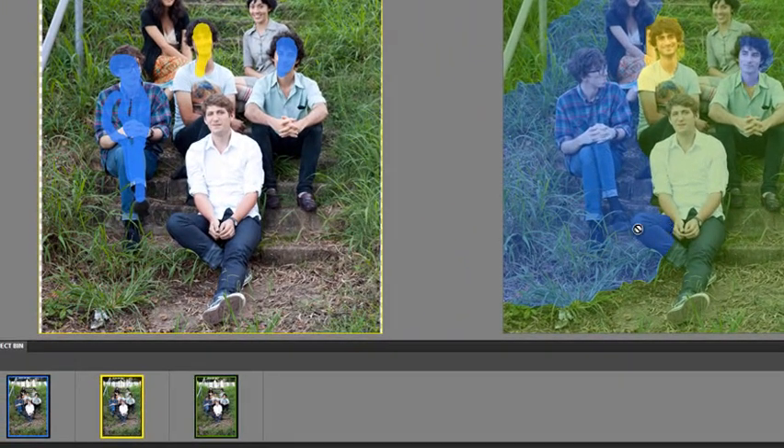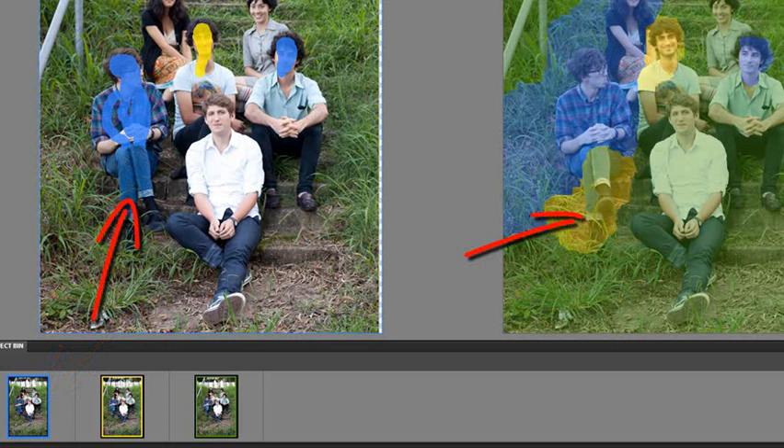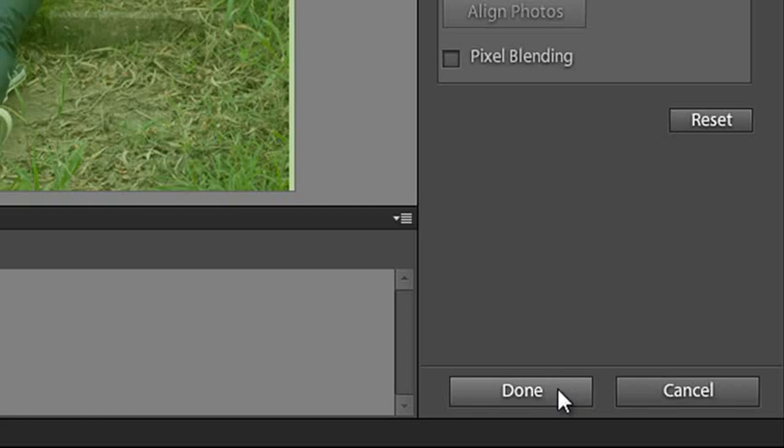You'll notice we've got a part of the leg coming from the blue source. If I wanted to adjust that, I could select the Eraser tool, select blue as my source, and erase part of what we've scribbled on there — and that changes what's happening on the right-hand side. That leg is no longer being drawn from the blue source photo. There are also some advanced options at the bottom, but I'm going to click Done for now so you can see the result back in the editor space.